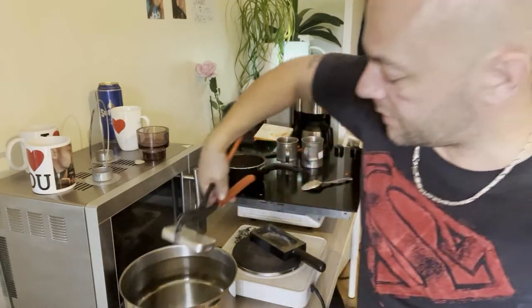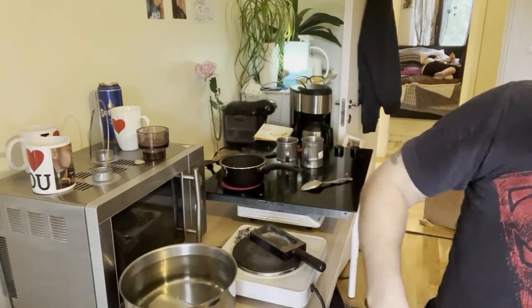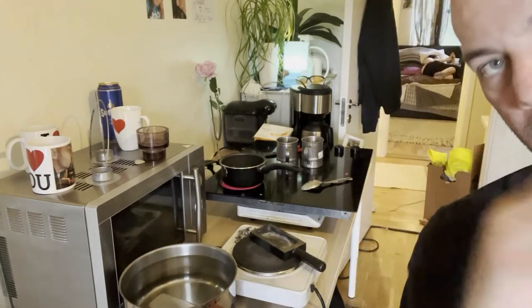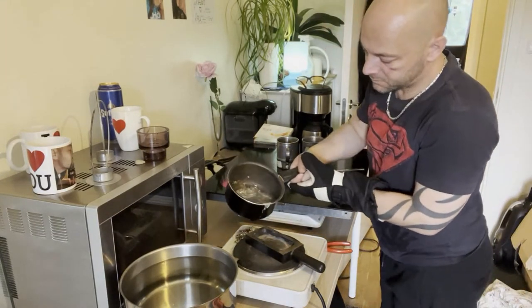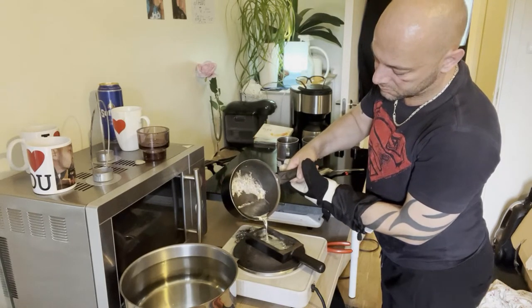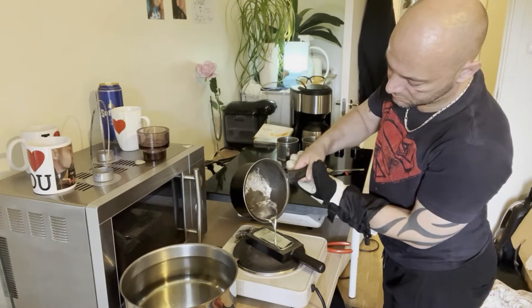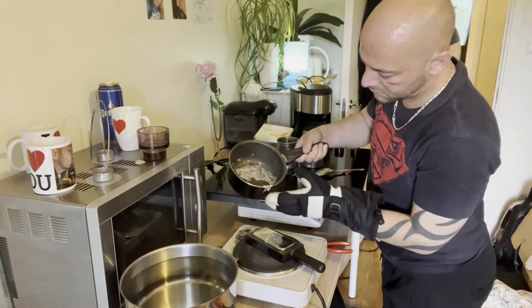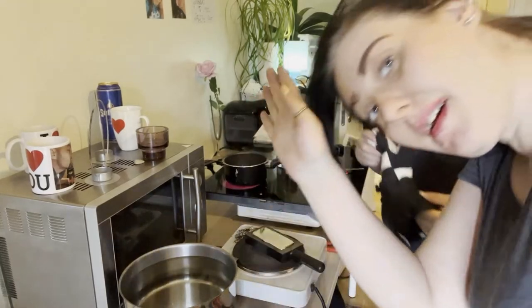I'm going to let it sit in the water to cool down, then pick it up later and weigh it. I'll get back to you. Let's do ingot number two — oh my god, we did that in such a short time! Yep, that's ingot number two. Let that cool down.